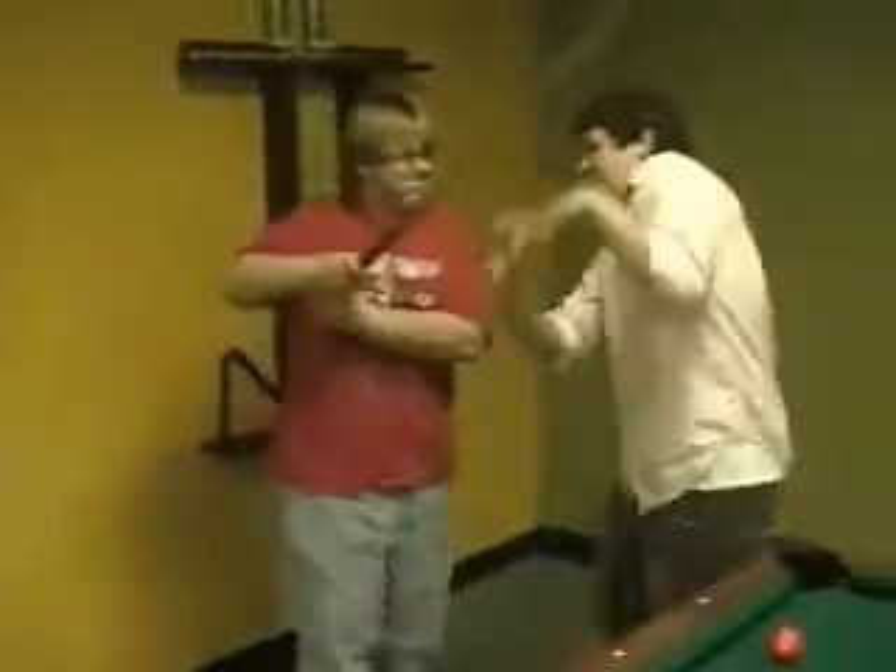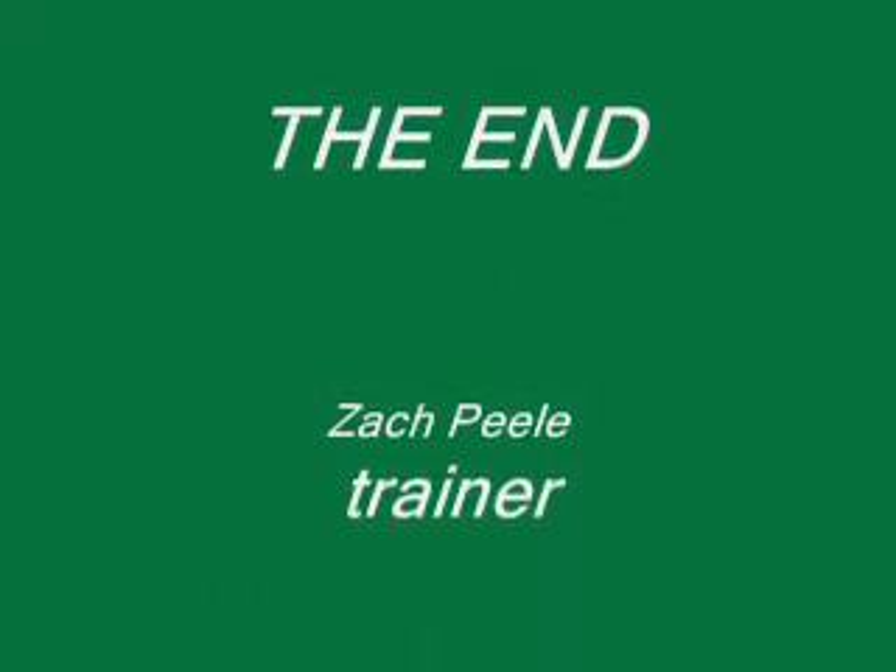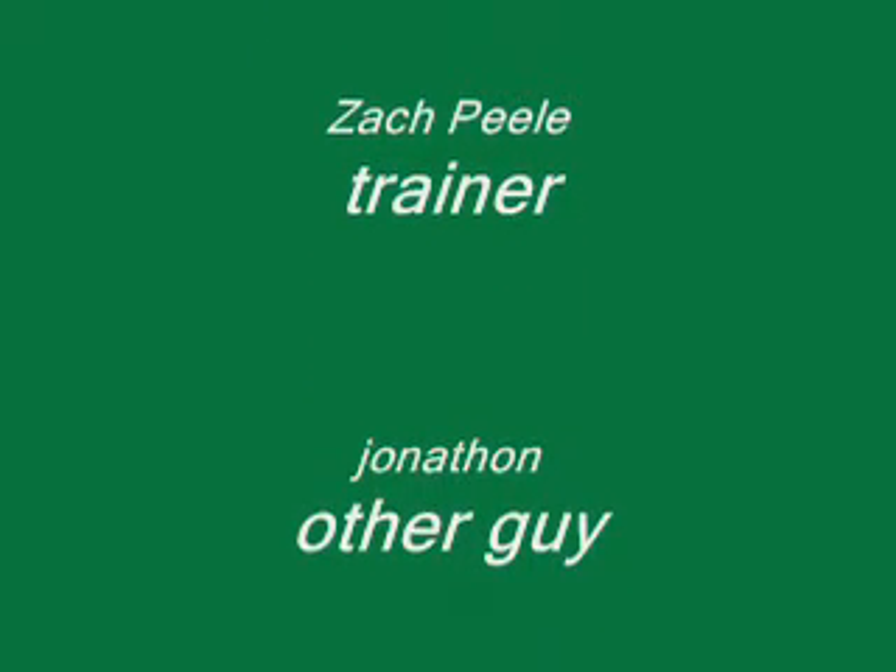Stop. Stop. Stop. Thank you for watching.